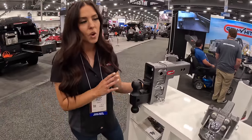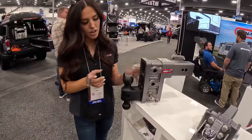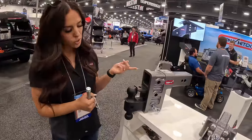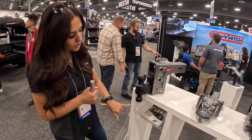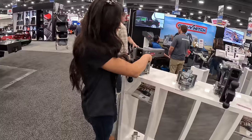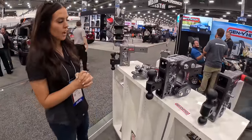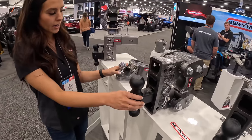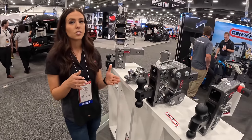The nice thing about this is it's really the only hitch you'll ever need, because you have the ability to tow a pintle trailer with it. Your pintle ring sits over the ball mount, you pull your pintle lock in place, and you're ready to tow. You can also tow different trailer sizes — we have the 2 and 5/16-inch ball and a 2-inch ball. You can also use this hole if you have a forage or hay wagon — put the pin through there and tow that as well. Our most notable feature is our Torque Reflex technology, built into this product.